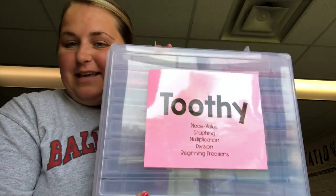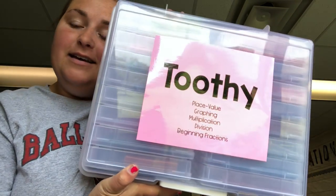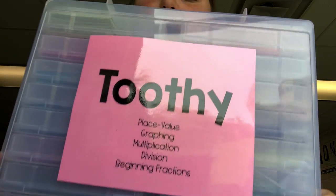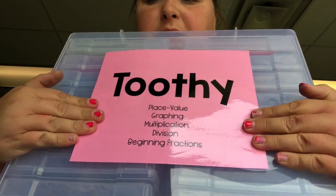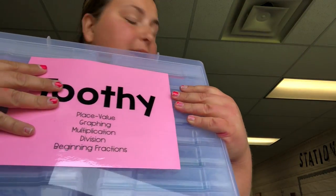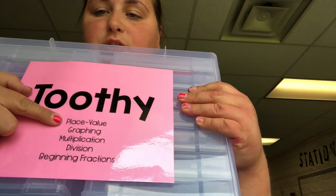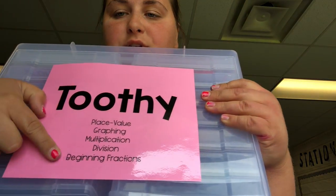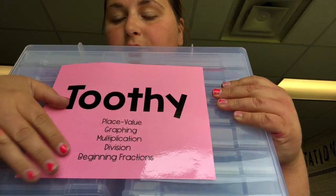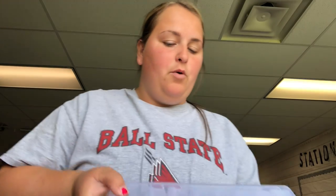Okay guys, I'm super excited to show you what I got done yesterday. I got all of my Toothy put into the photo containers that I'm sure you've seen before, many times. So basically on the front I have this big label that says Toothy, and I organized it by unit throughout the school year. It starts with place value and moves all the way down to the beginning of our fractions unit — basically the first half of the school year.